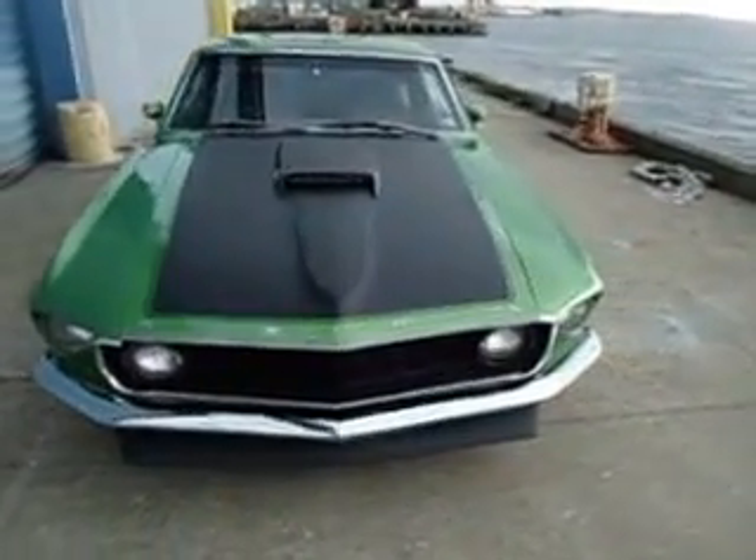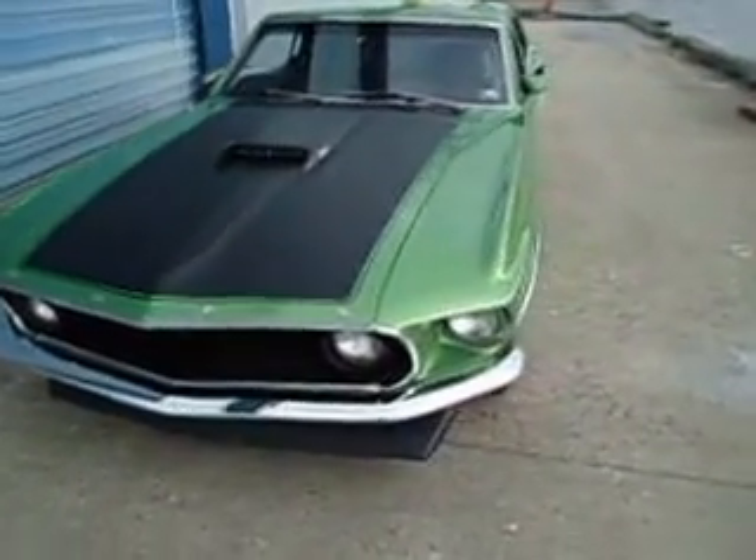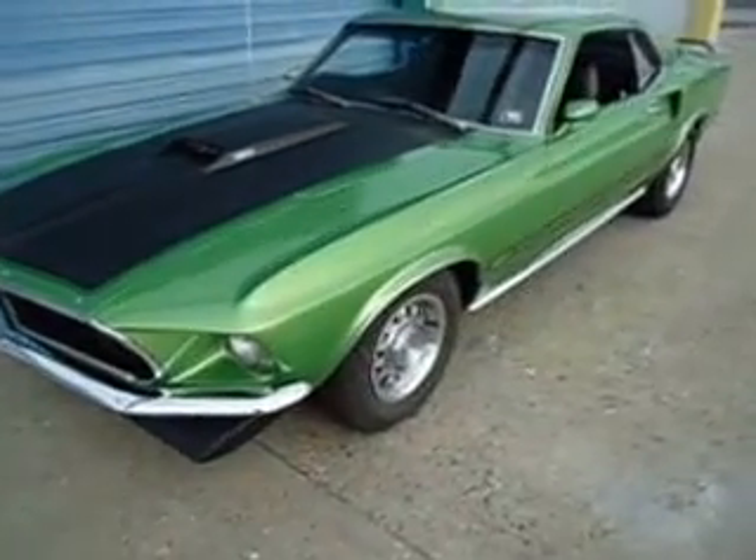This is a 1969 Ford Mustang Fastback Mach 1. It's a real Mach 1 with modern upgrades.